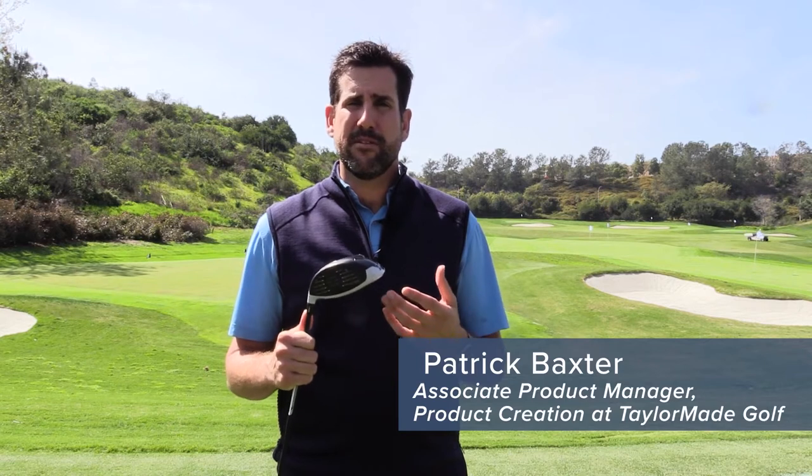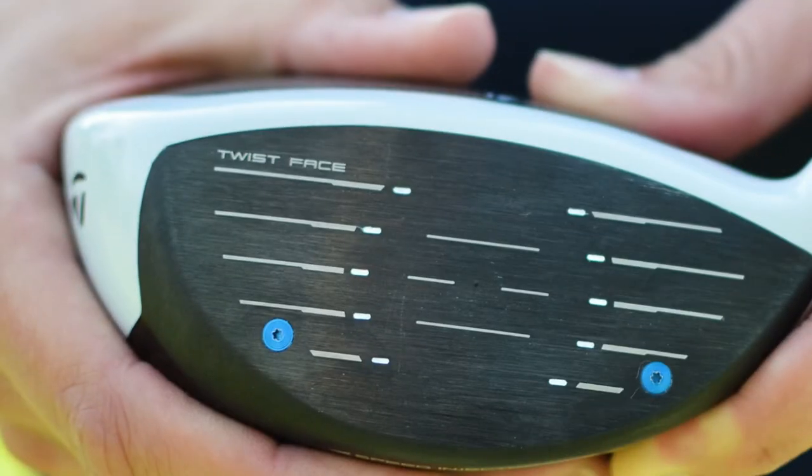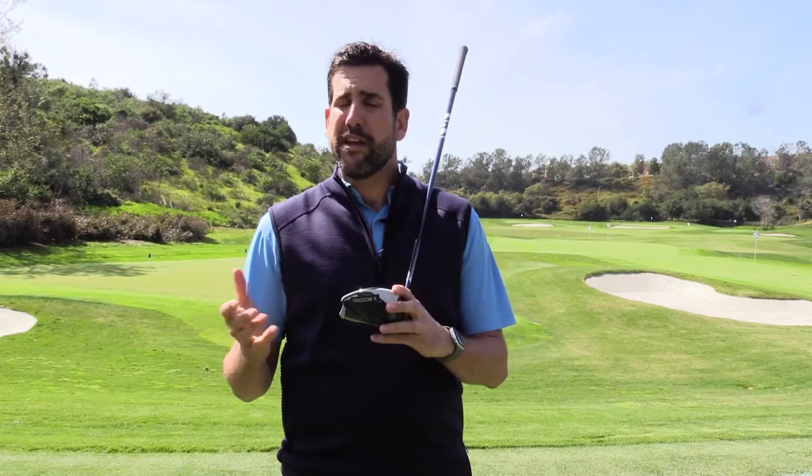Today I want to walk you through our new 2020 SIM family of drivers. In my hand I have the SIM Max driver. The perfect driver maintains great aerodynamics but also great forgiveness for the golfer, no matter the handicap ability.